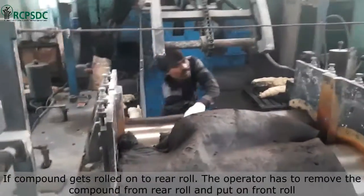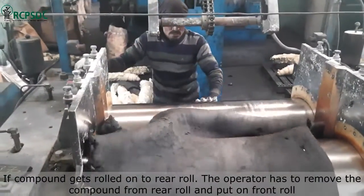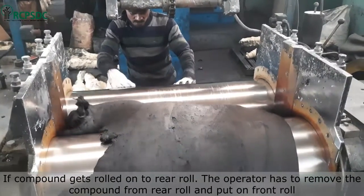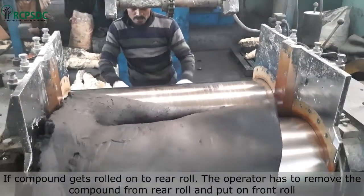Ideally, the compound should roll onto the front roll. If it gets rolled onto the rear roll, the operator has to remove the compound from the rear roll and place it back on the front roll.